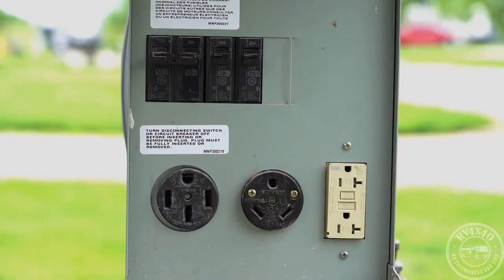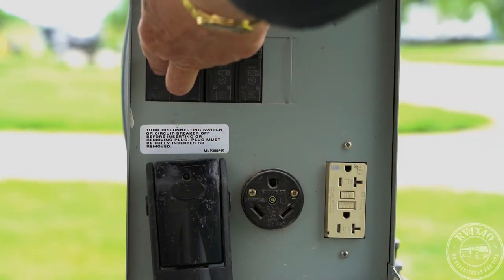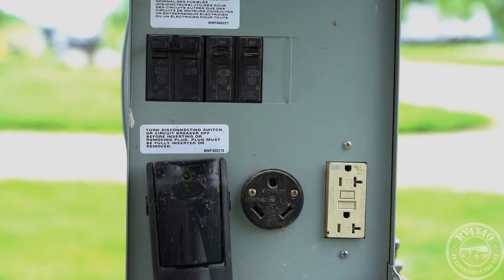This is the pedestal outside our current campsite — fairly typical of what you'll see. It has circuit breakers at the top, a 50 amp outlet, a 30 amp outlet, and a 20 amp AC outlet — you can tell it's 20 amps by the diagonal slot. We're going to grab our cord and plug it into the 50 amp socket and seat it. Here's the 50 amp breaker — we'll trip it up to turn the coach on. Make sure before you plug or unplug, the circuit breaker is off — never plug into or unplug from a hot outlet.